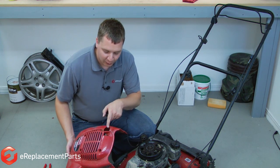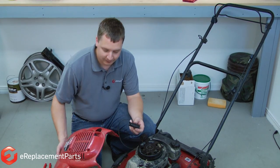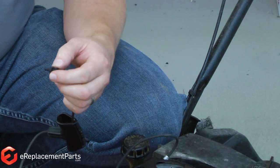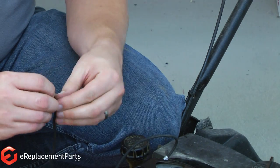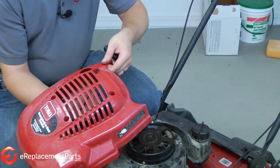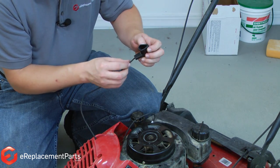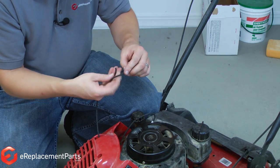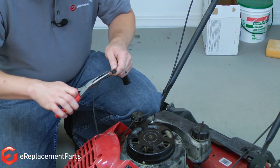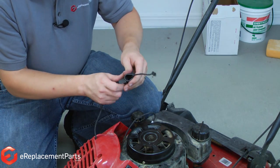Now we need to thread the rope through the hole in the engine housing, but the handle doesn't fit through the hole, so we'll have to remove the handle so we can pull the rope through. To do that, I'll just pull the rope out of the handle and untie the knot that holds it in place. Now I can remove the handle, thread the rope through the housing, and replace the rope into the starter handle, tie a new knot, and pull the rope back into the handle.